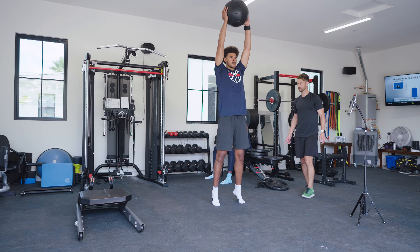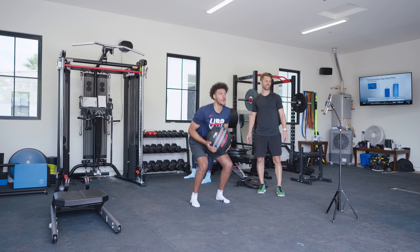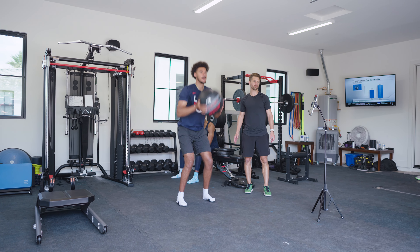A lot of exercises in the gym are really focused on concentric activities — muscle shortening. And we do some exercises focused on the eccentric quality where we do super maximal exercises, but not enough time is spent doing fast eccentrics, which is what athletics are. How fast can you stop and change direction?